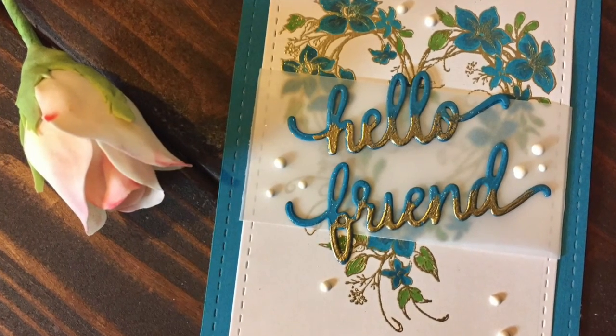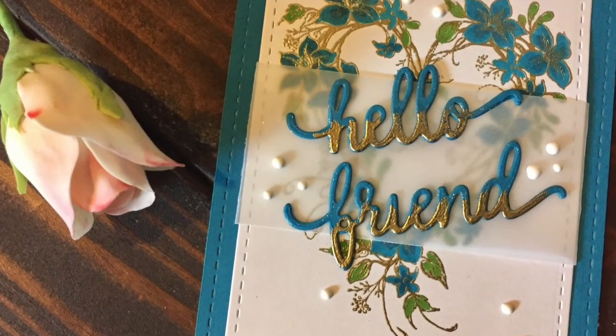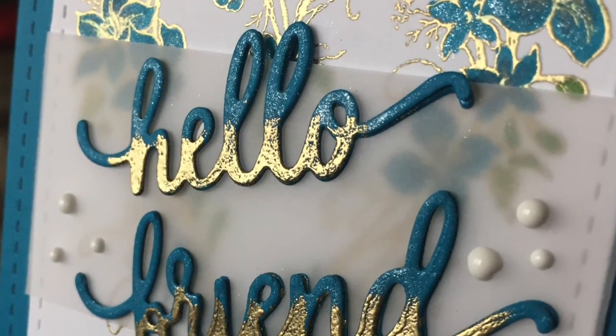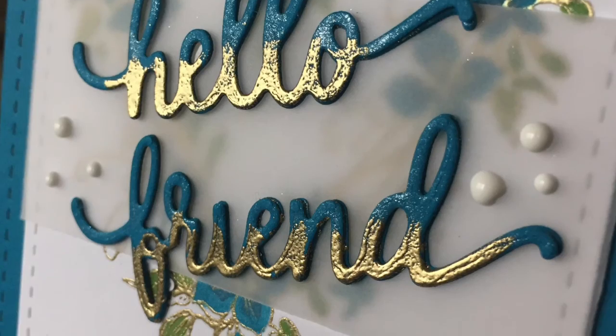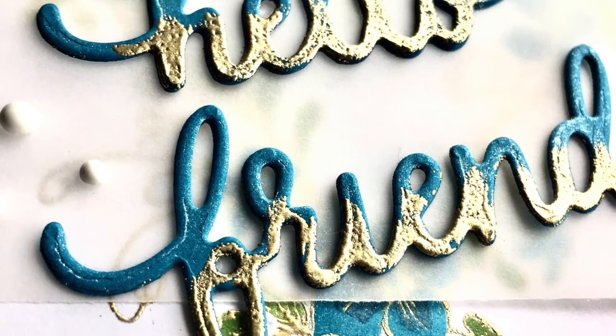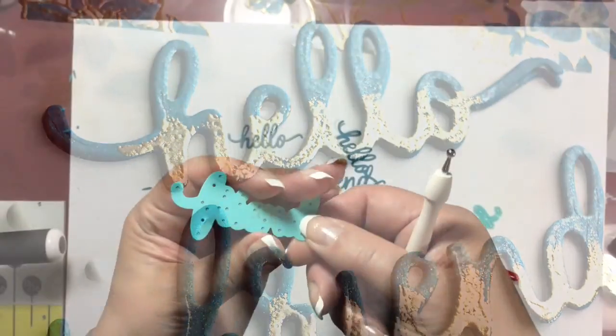Hello everyone, this is Katya. Welcome to my YouTube channel. I wanted to share with you how I made this beautiful Hello Friend card using some of the Maya Rhodes Fanciful Hello Friend die, as well as an old heart-shaped floral wreath that I have.